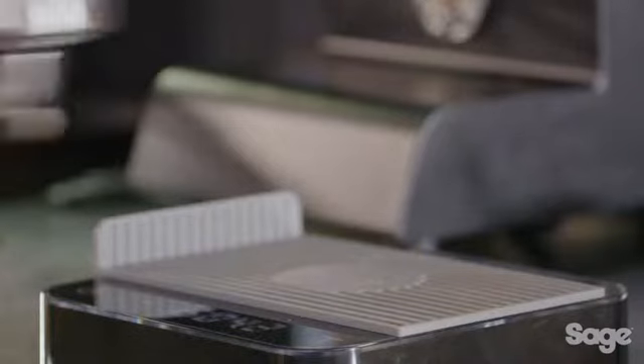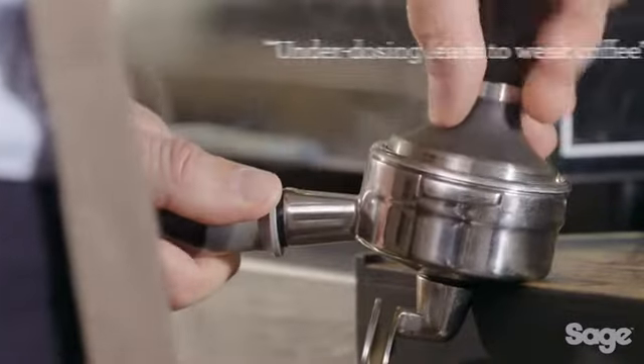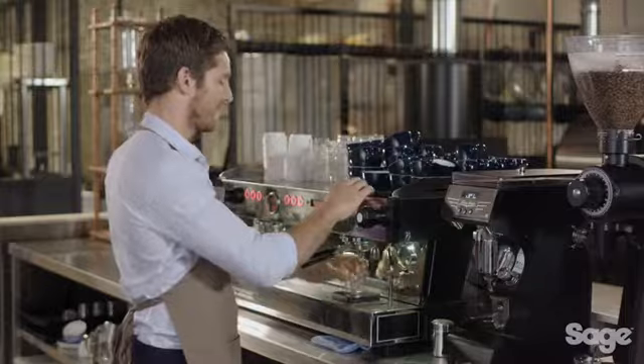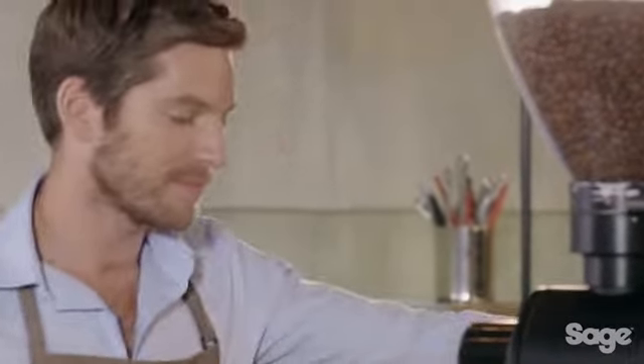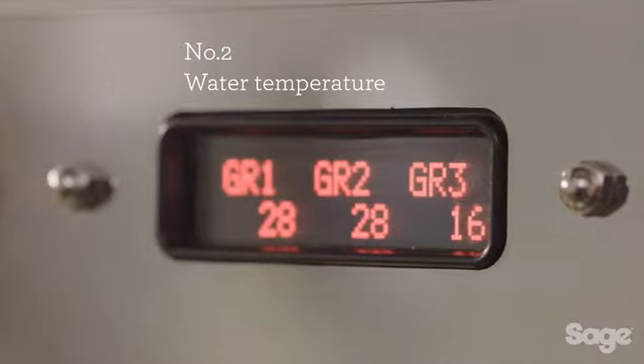If you don't have enough coffee in the basket, the espresso will lack strength and body. The second element is water temperature. Precise temperature control is extremely important in delivering the optimum flavor of the espresso.